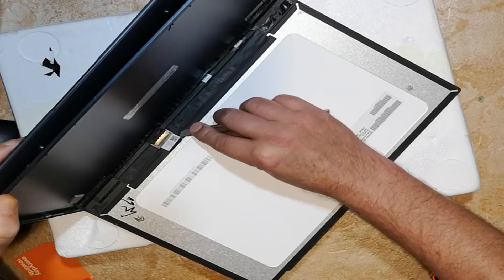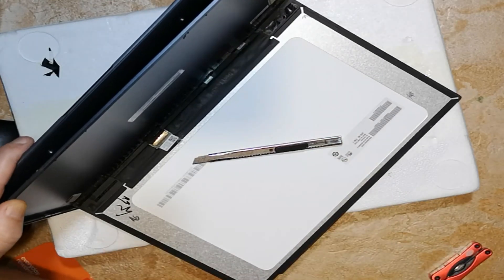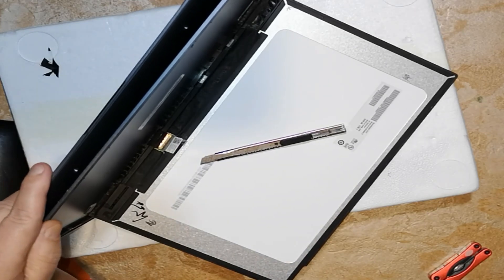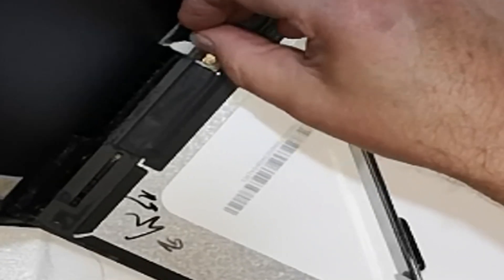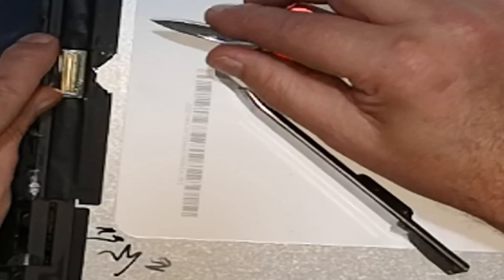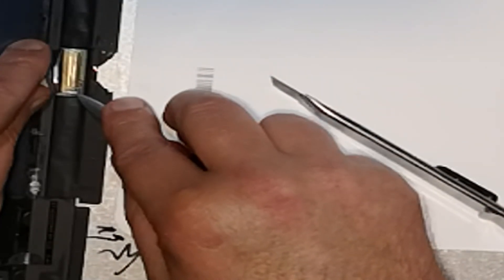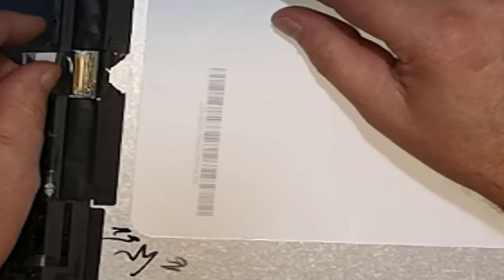There's one more ribbon on this side, but there's a bit of heat adhesive that I'm trying to pick up with the blade just to get a start on it. Then I can lift the adhesive up and unclip the little metal clip there to undo that ribbon. It didn't want to come up, so I applied a little bit of heat to soften it. Take your time — you don't want to force anything. Once that adhesive came up, the clip didn't release easily, so I used my multi-tool to pick the little bar up for that clip.